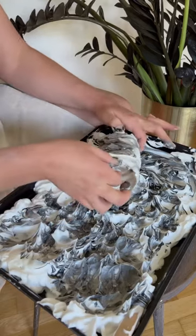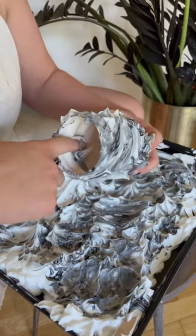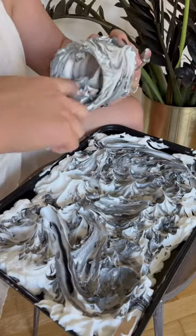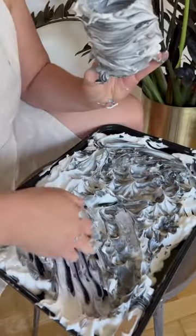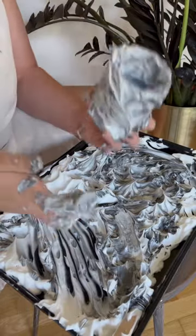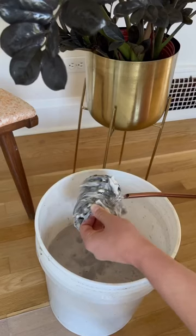Then I'm gonna take my bisque fired piece and roll the outside in the shaving foam — and here's the fun part. I'm gonna grab a dollop of the shaving foam with my finger and put it all over the inside of the vessel. Then I'm gonna grab a giant clump of shaving foam and just dump it in there. Shake it around, move it around with my fingers, and you'll see I've got full coverage on the inside.